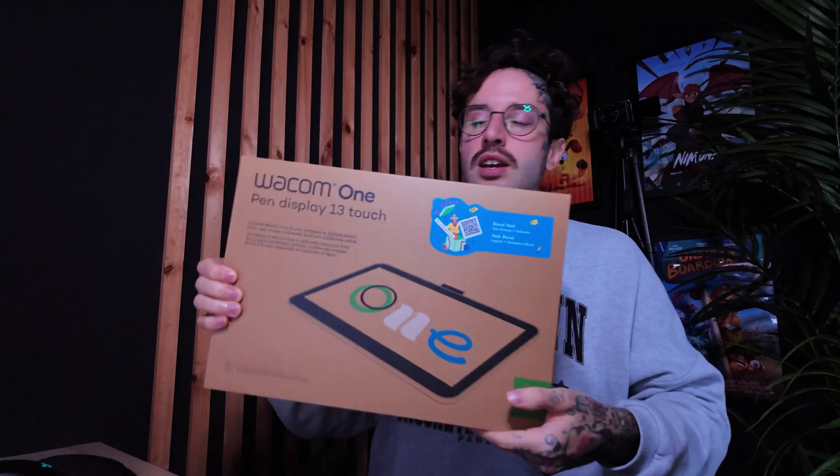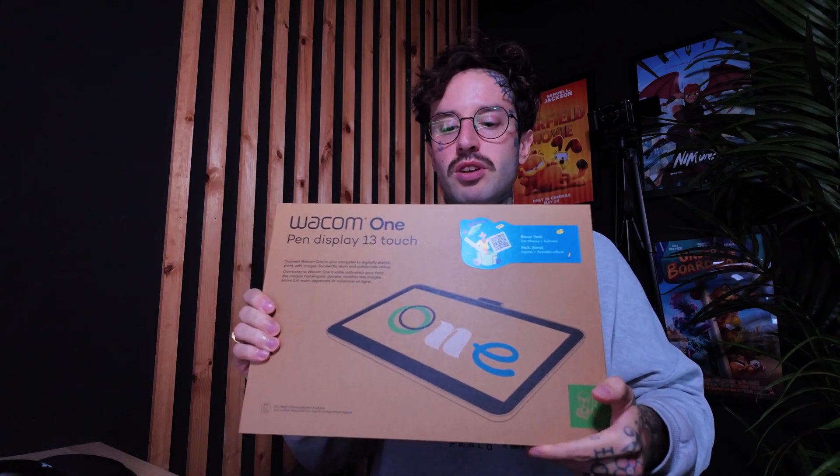The reason I got it is because I wanted something small but I also wanted a pen display and something portable. This only plugs into the computer with a USB-C — just one cord — and I believe you can charge it. So it's super portable and pretty cool.